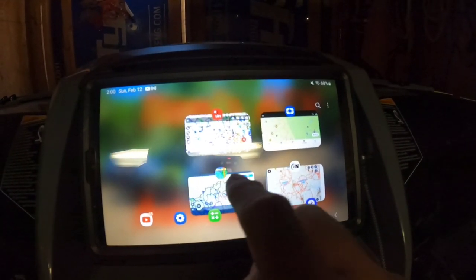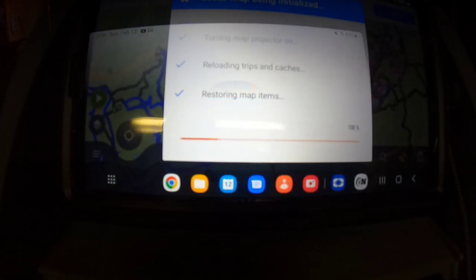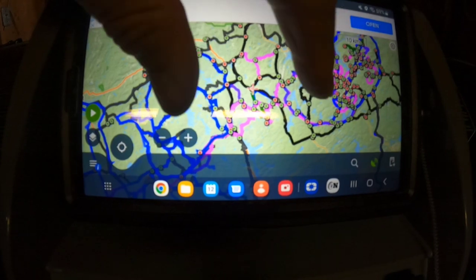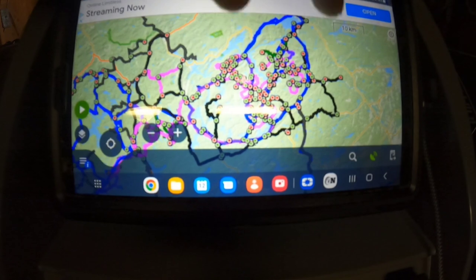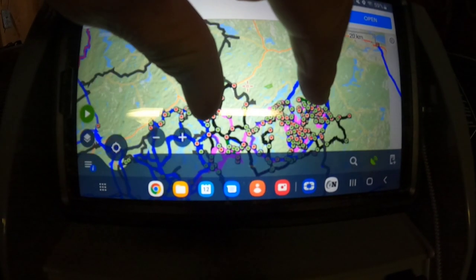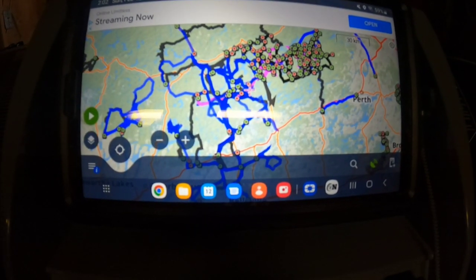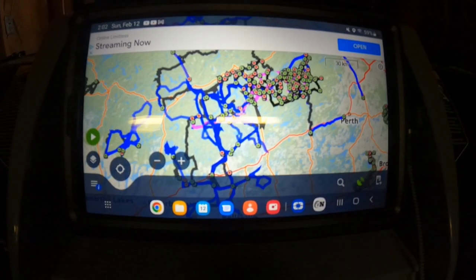And then I use Locus Maps. This is Locus Maps — these are all the different tracks that I've recorded and other people have sent me. It works really well. This is my original app — this is what I started out on before even Quad On was out there. So yeah, it works really well for what I need it for.